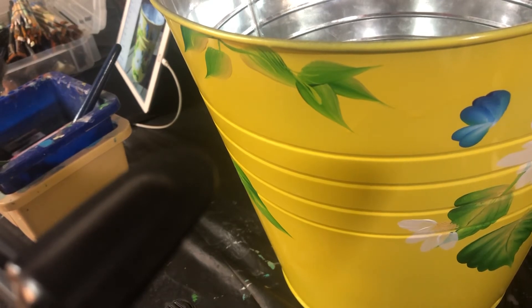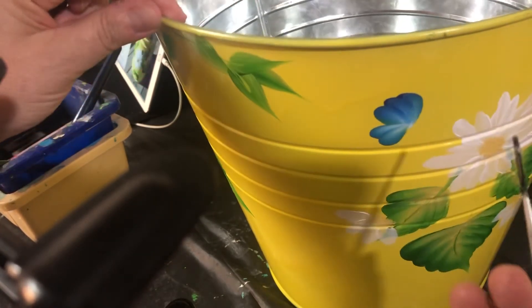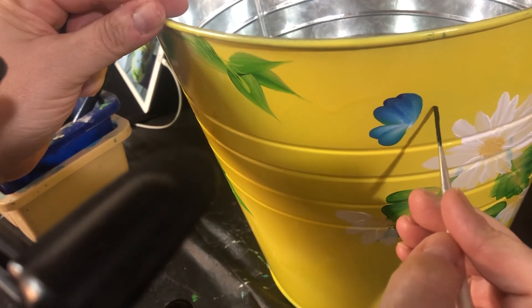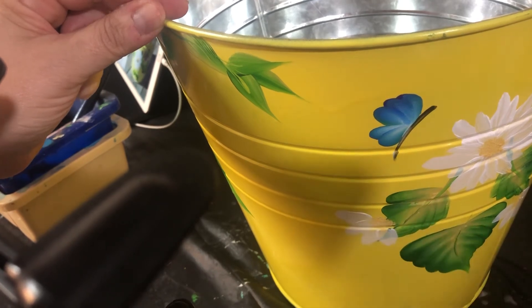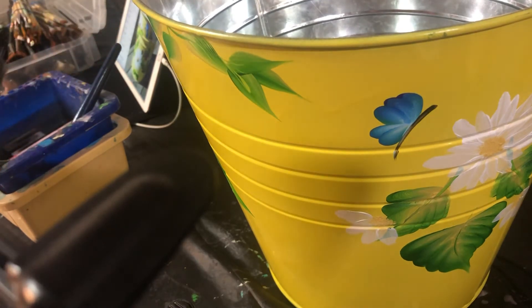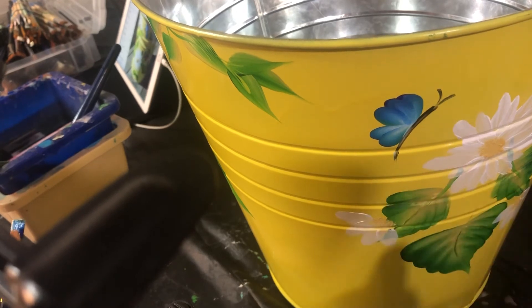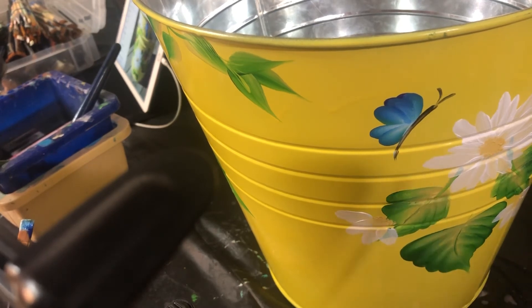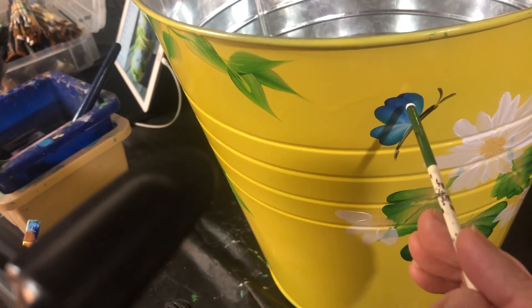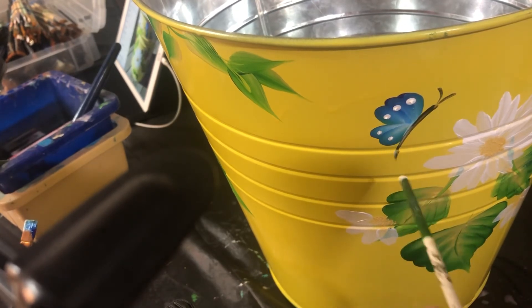Now we grab some black with a liner brush. We'll do the body — it's basically just a lift stroke. Head up here, then follow through slowly and lift. I'll do the antennae. Now we're gonna turn the brush around and use the butt end, dip it into white, and do some dots on the ends of the wings. And that is a butterfly.